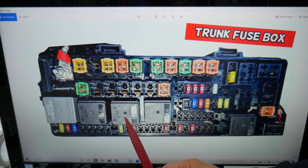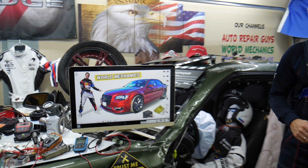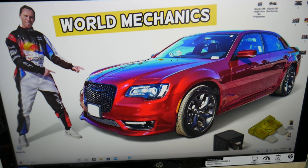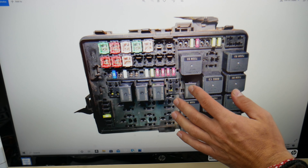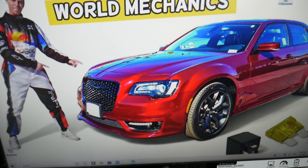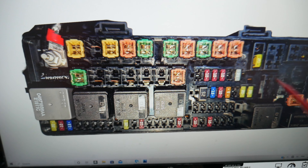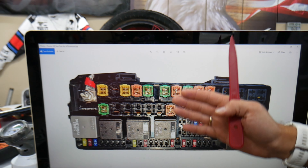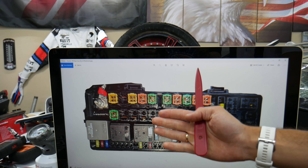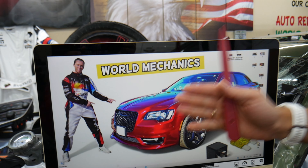Also check relay 29, and some of you may also have relay 14 to check in the trunk fuse box. Those are the main things to check on the Chrysler 300 of this generation. There are all kinds of different size fuses and relays across both fuse boxes, and some can be really hard to find. If you're in the middle of nowhere and need a replacement, you could get stuck — so we recommend buying some spares and keeping them in the glove box for peace of mind. We'll put a link in the description where you can get them at a good price with quick shipping.